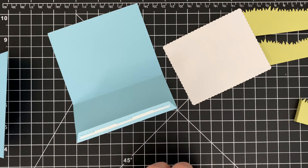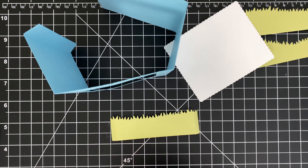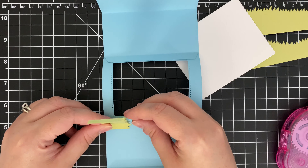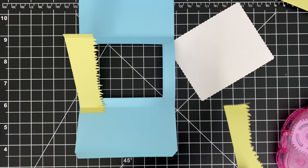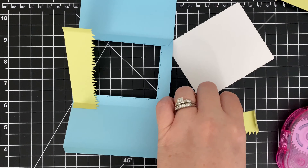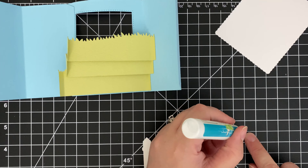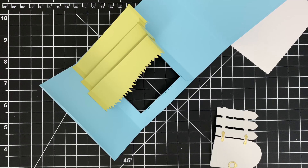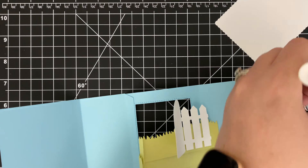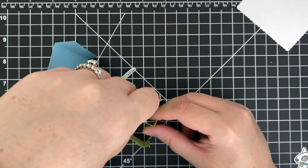Now, the moment of truth. I think I actually held my breath and thankfully it worked out perfectly. There's no turning back with score tape. I wanted to create a scene with an open fence in the background. For a little extra detail, I added gold accents. Once I was happy with everything, I closed the box shape with score tape.